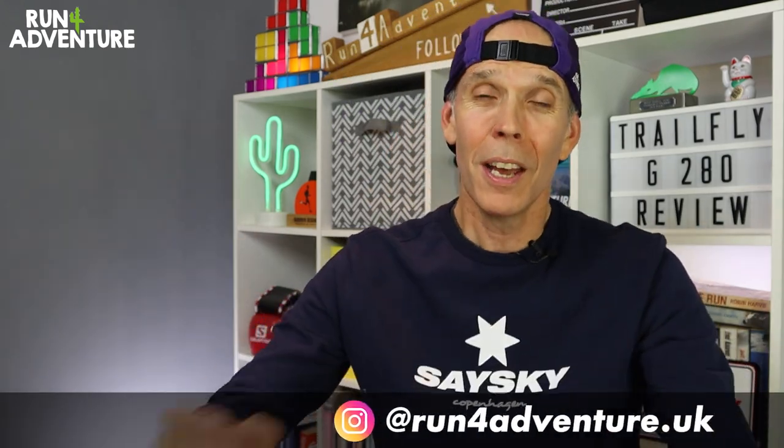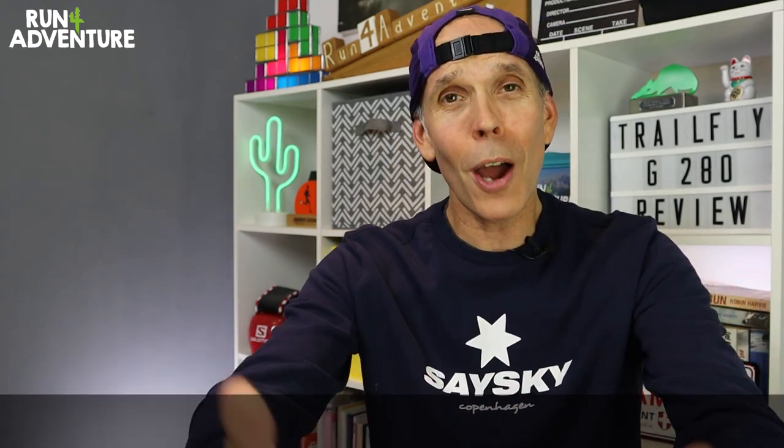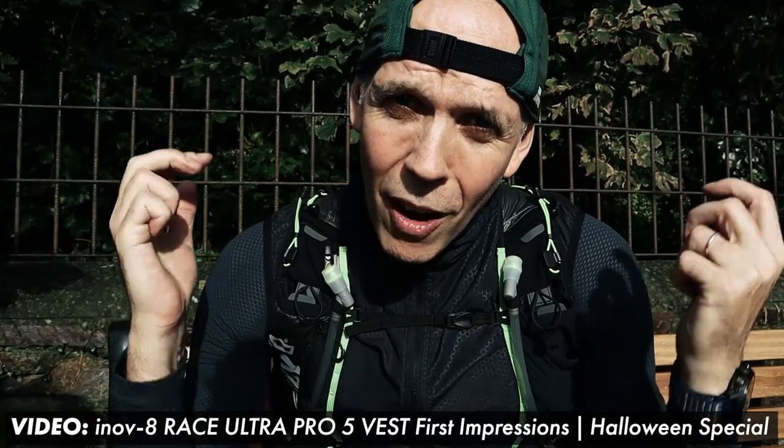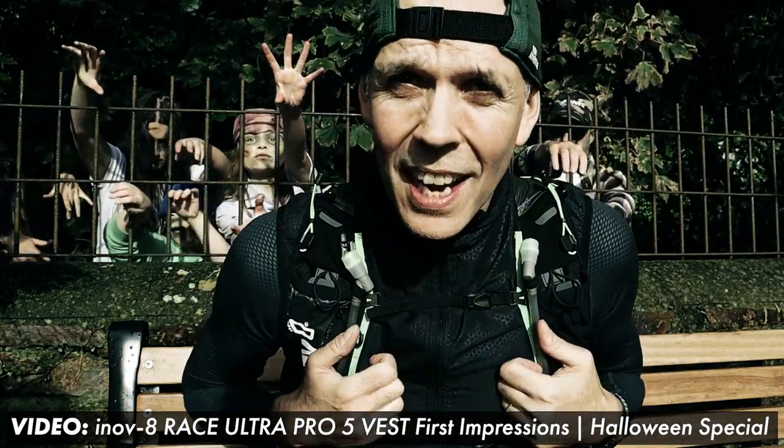Unfortunately, myself and Liga have been a bit poorly over the last couple of weeks — we picked up a nasty chest infection. I haven't been able to run for two weeks, which, as runners, is super frustrating when you can't do what you love to do. But we are both feeling a lot better now, and hopefully I'm going to get out for a run this week. We just recently uploaded our Halloween special. I've been a massive horror film fan for years, so it's become a bit of a tradition that we produce a video that's a little bit out there and wacky to celebrate this spooky time of year. If you haven't seen it, a lot of effort went into it and it's definitely worth a watch. If you do scare easily, you might want to grab a cushion to hide behind. I'll leave a link in the description below.